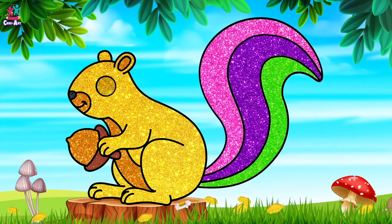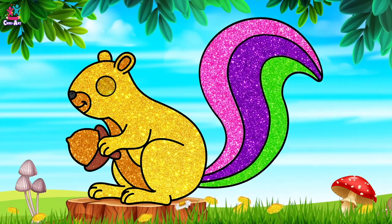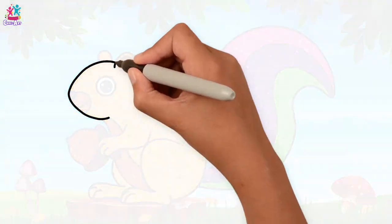Hey kids, how are you today? Would you like to draw and paint a sparkly squirrel with me? You would? Brilliant! We'll start by using a black pen to draw the outline.